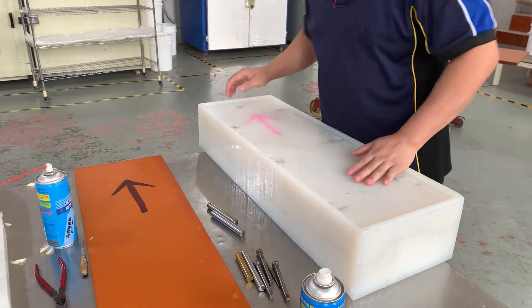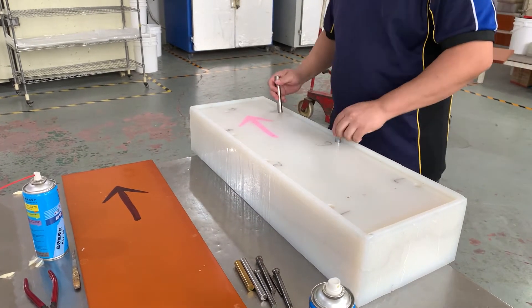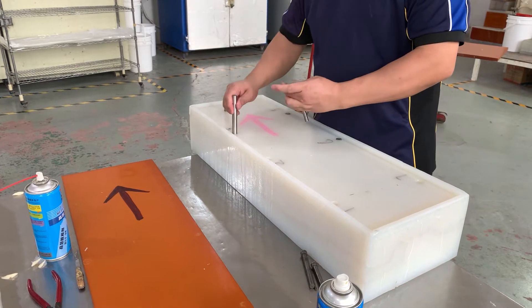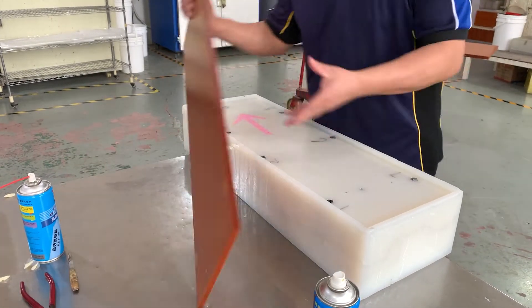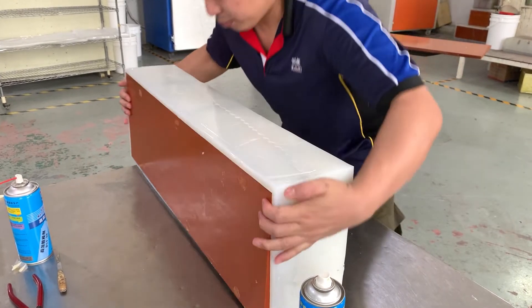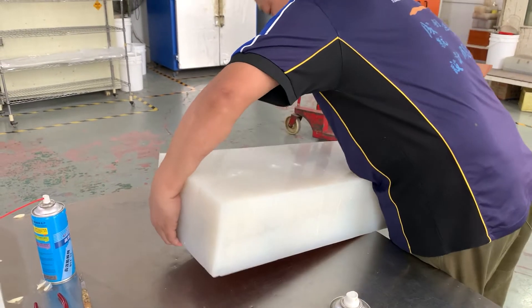pour castings or melt metal with complex and difficult properties. Vacuum Casting is an additive process used in conjunction with a stereolithographic model and a silicon form that allows us to produce polyurethane casting models quickly.